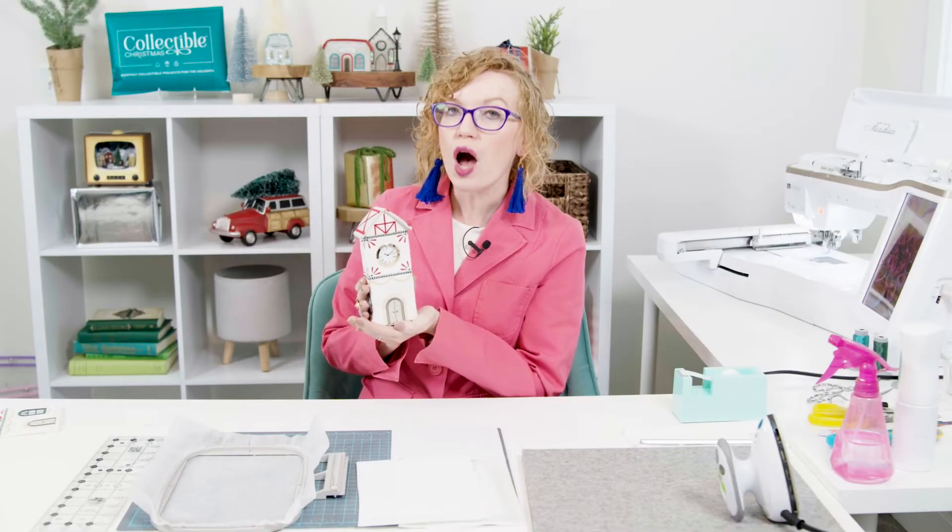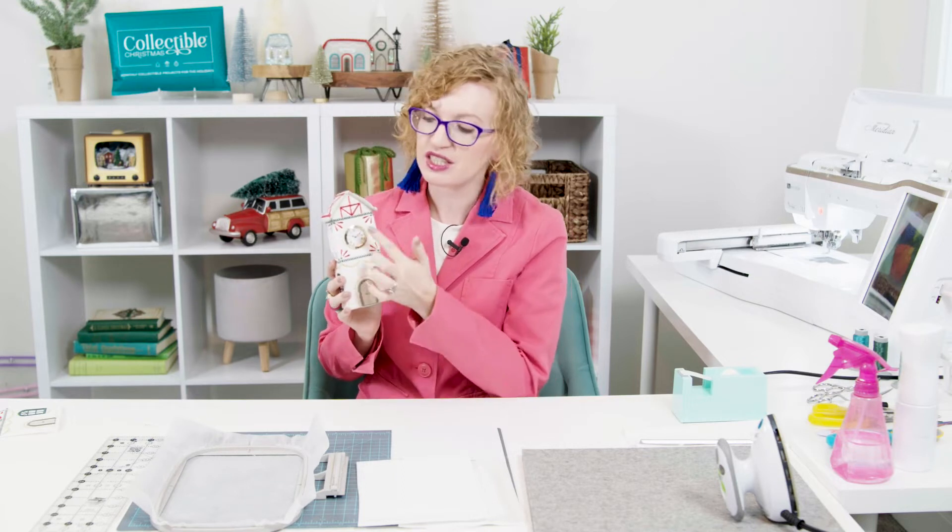In the instructions, you'll notice that there are actually two options for part two. Option A is the stitching that includes the ability to put in the clock. And option B is the stitching where it just stitches the clock face instead. Both are great and both are available and both will be included in your doorstep and in your delivery subscription.